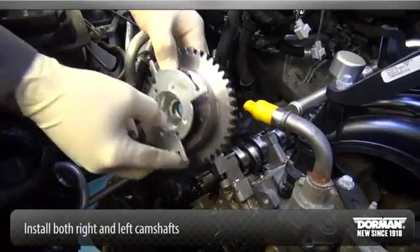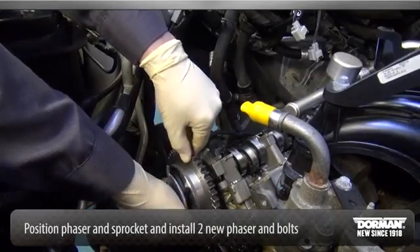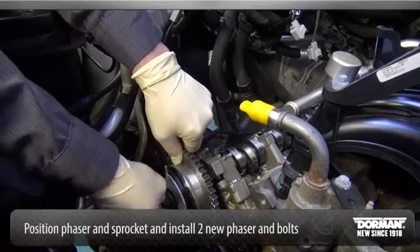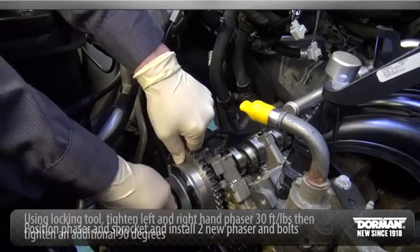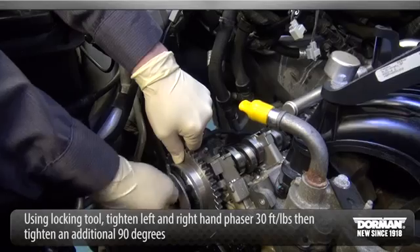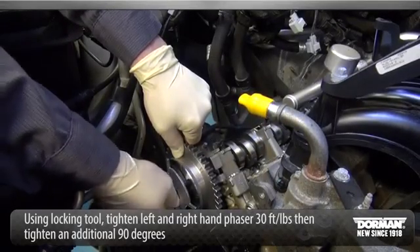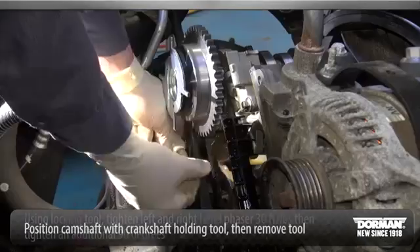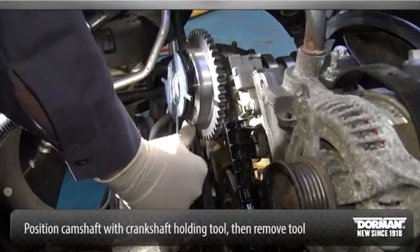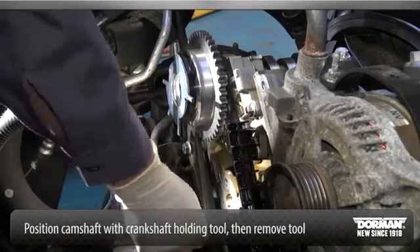Install both left-hand and right-hand camshafts. Position the camshaft phaser and sprockets and install two new camshaft phaser and sprocket bolts finger tight. Only use hand tools to remove the camshaft phaser and sprocket assembly or damage may occur to the camshaft or camshaft phaser and sprocket. Using the cam phaser locking tool, tighten the left-hand and right-hand camshaft phaser and sprocket bolts in two stages.